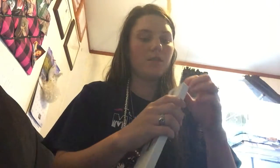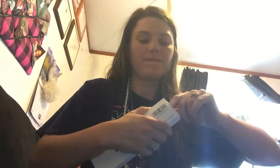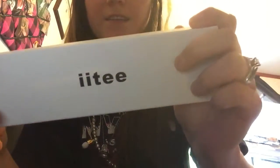So, here's what it looks like. I'm going to go ahead and take it out and show it to you. It's from this brand, IIT.